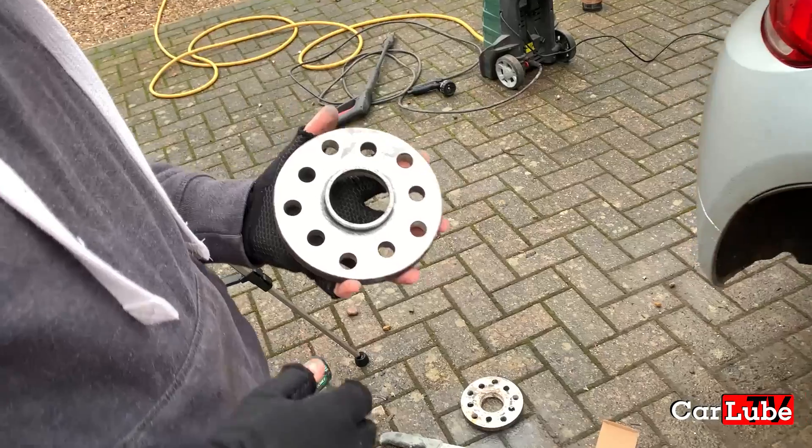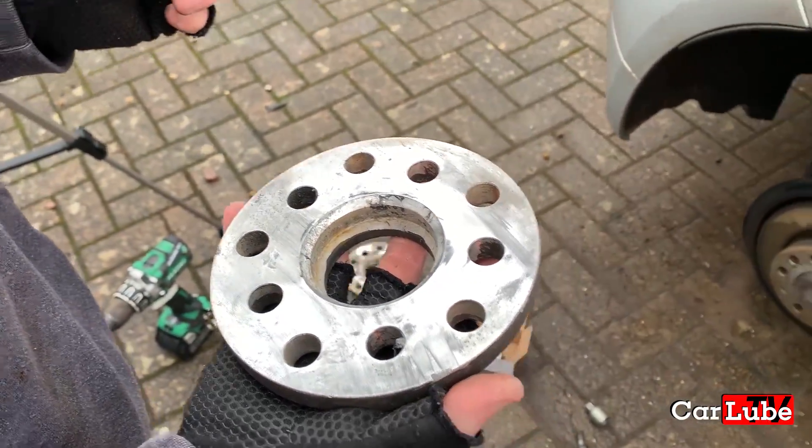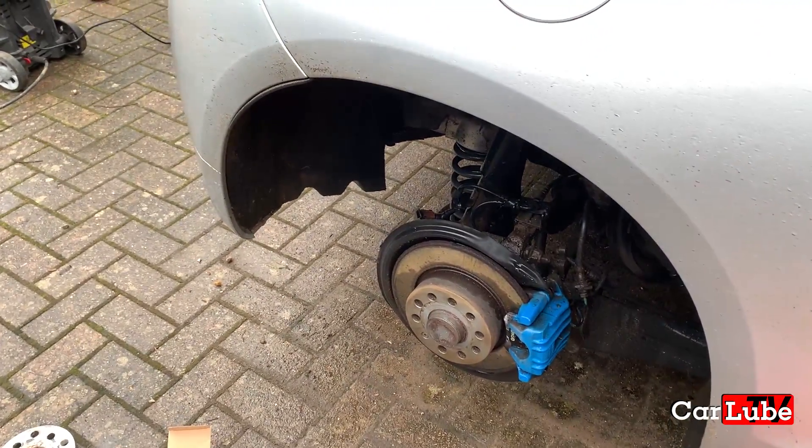So we've got the spacers nice and cleaned up now on both sides, just giving them a little bit of a wire brushing, and now the face of the wheel is nice and clean as well. So next stage is to pop some copper slip on the hub and we're away.